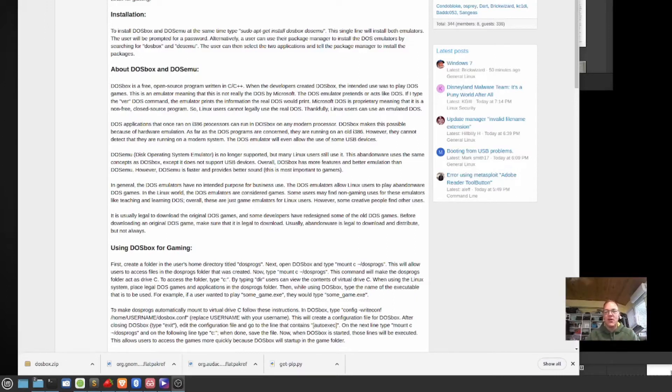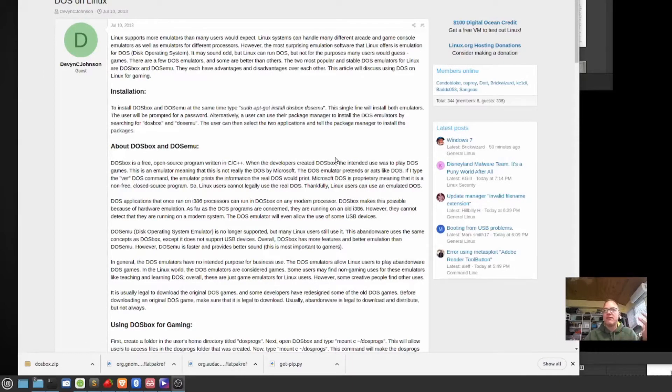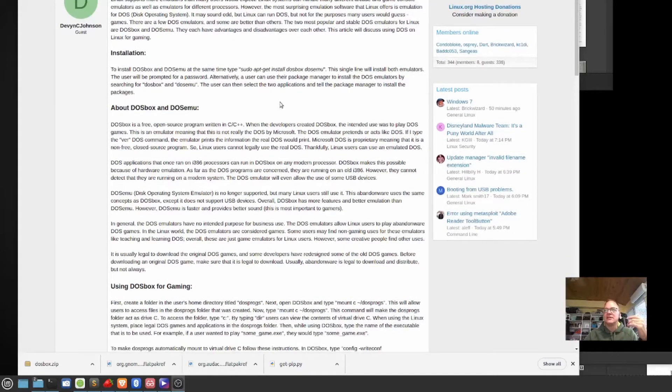I'm going to go ahead and install an emulator — a DOS EMU. I found this old thing on Linux.org from 2013. It's basically just a forum post, and it tells you that you can install these via whatever's included in your repositories, so whatever your links are.